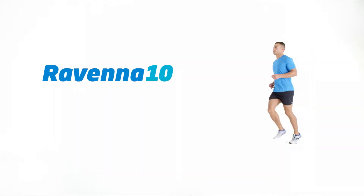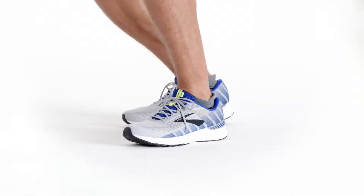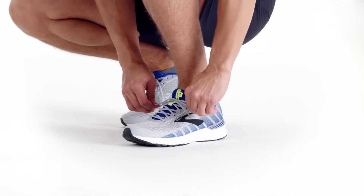The Ravenna 10 has the speed of a racing flat, built with durability for daily runs. And now it has Guide Rails technology.